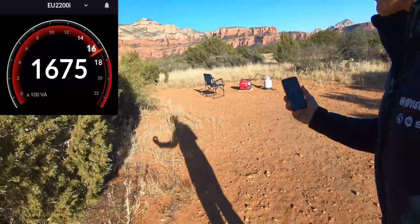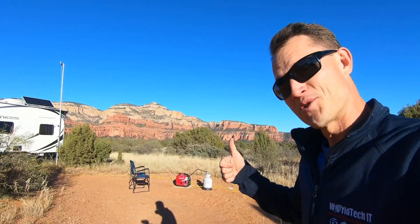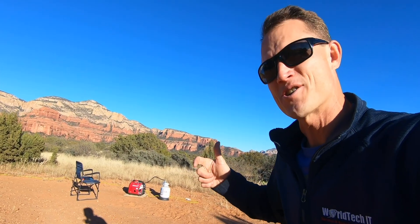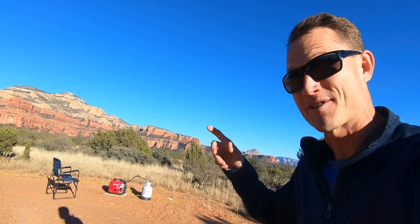All right, stepping back — 1,680 watts. This is pretty sweet. I'm pushing nearly 1,700 watts. We're going to keep bumping it up. I think I'm going to go to 16, 17, 18 amps. Let's see what happens.